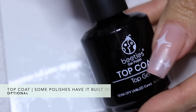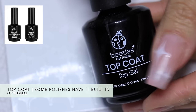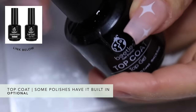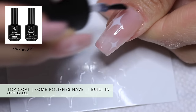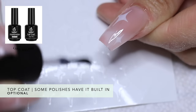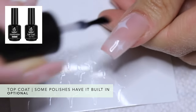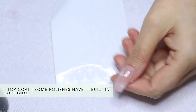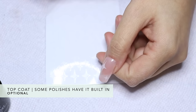Then you're going to seal them in with a top coat. This is also from Beetles, which is my favorite brand for nail products on Amazon. This is probably my third or fourth bottle — that's how obsessed I am. This is a gel polish, so you are going to need to cure it under the light. But you don't need to use gel polishes if you don't have them — you can definitely use regular polishes, you just need to allow them to dry a lot longer.